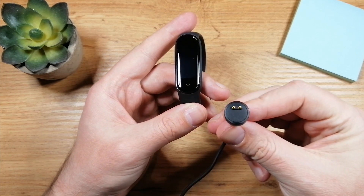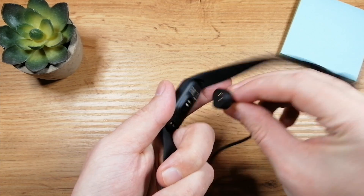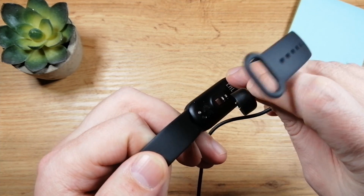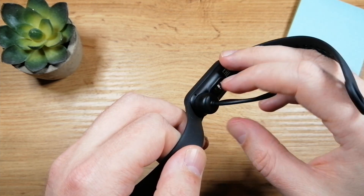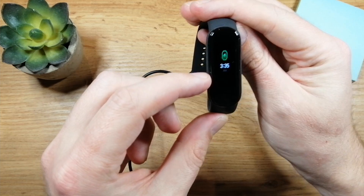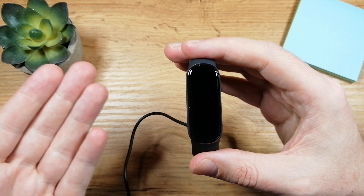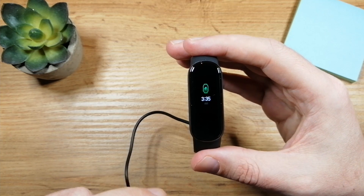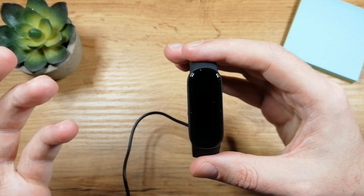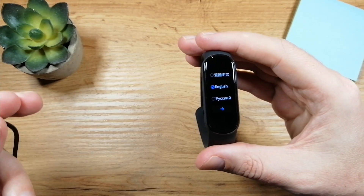To charge this fitness band, plug the cable into electricity and then put it right here. You'll see these two pins going into the two magnets, so just put it here and you'll see that your fitness band is charging. I'm at about 50% right now, which is quite enough, so just attach it and then remove it like this.